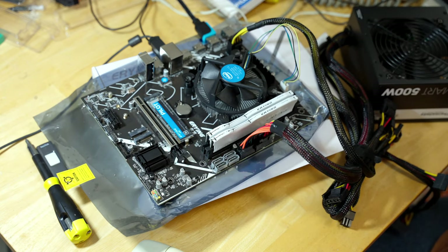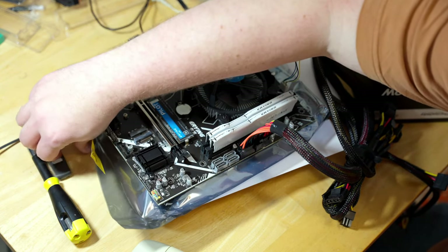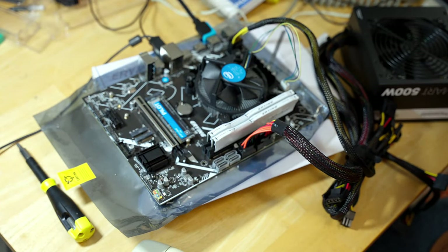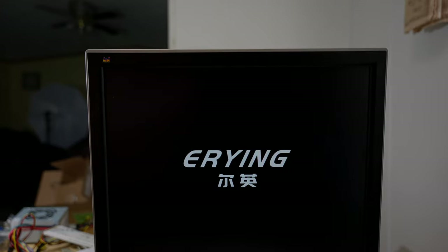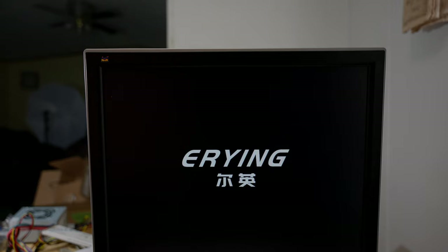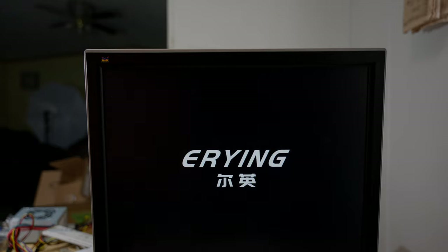Now let's plug in a fresh Windows 11 flash drive I just made. We've got that plugged into the back. Let's look at the monitor and flip on the power supply. One thing to note: if you want to see anything on the screen like the boot logo, you need to be plugged into the first HDMI port next to the USB ports — otherwise you won't see anything until the UEFI shell pops up saying there's no operating system installed. Now it's booting off the USB drive.